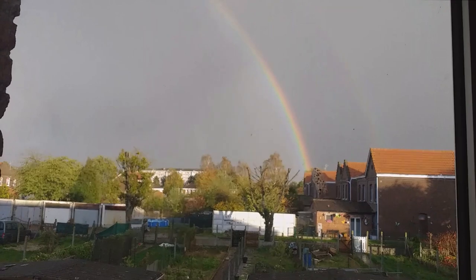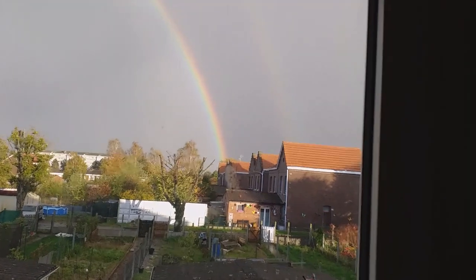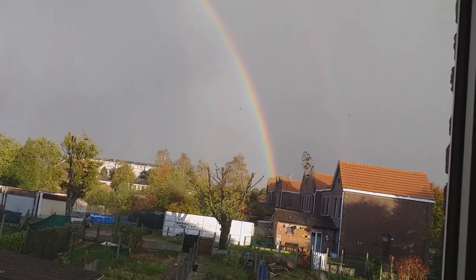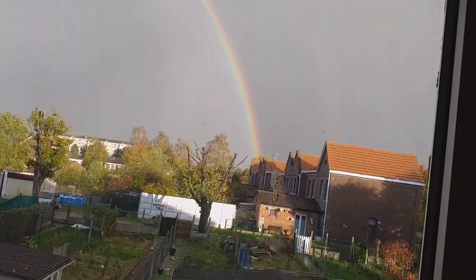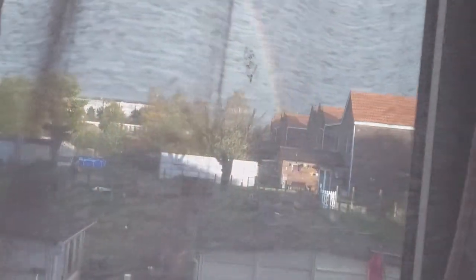Oh, il y a un arc-en-ciel ! Attendez, je vais vous montrer - regardez, j'ai un joli arc-en-ciel devant ma fenêtre ! Il y en a deux même, l'un de chaque côté. Je viens de descendre en catastrophe pour ramasser mon linge - trop tard, il est trempé. Tant pis, vous aurez vu l'arc-en-ciel.